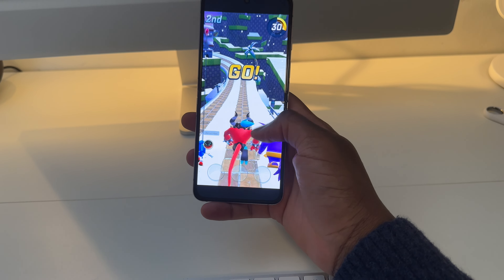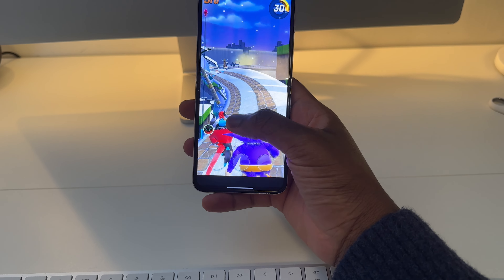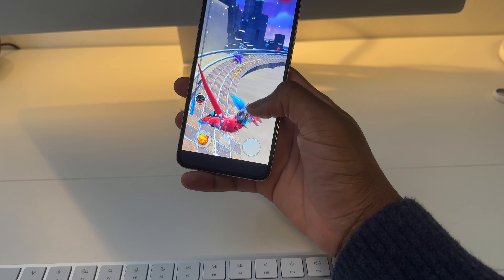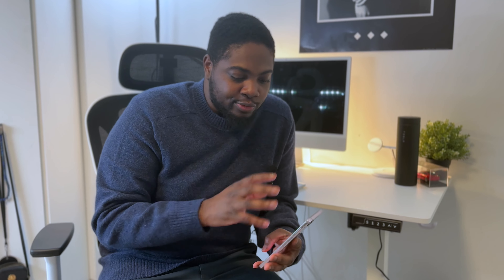Maybe after a month I wouldn't care about the crease — the same way I stopped noticing the notch or Dynamic Island. But you can actually feel it sometimes, which is kind of weird when you're scrolling or playing games. You won't have a choice but to notice it once you feel it, and while you can get used to it, it's there enough to actually bother me.